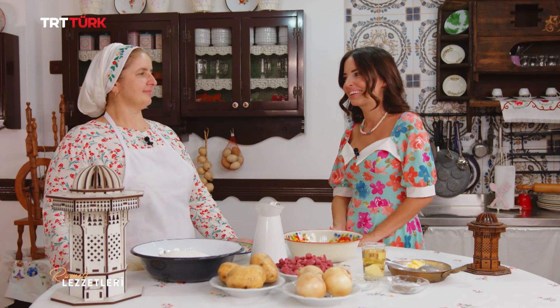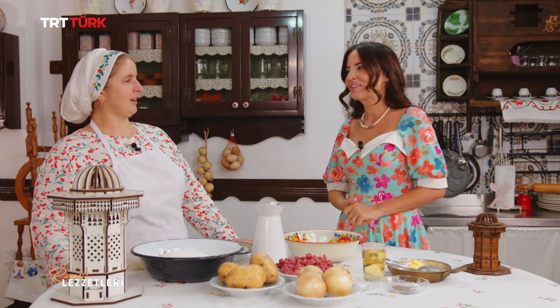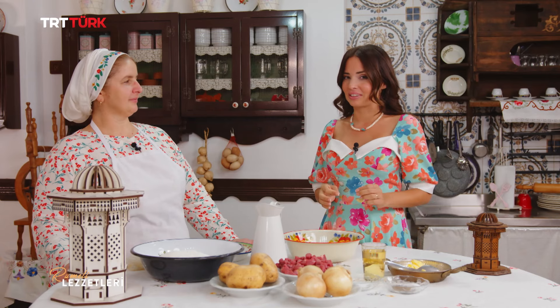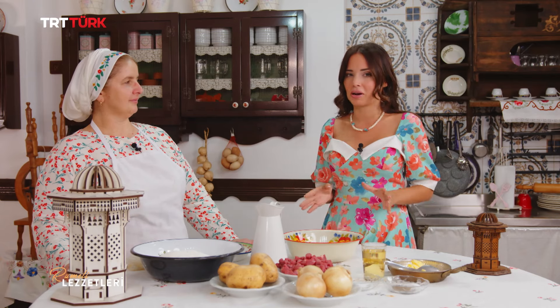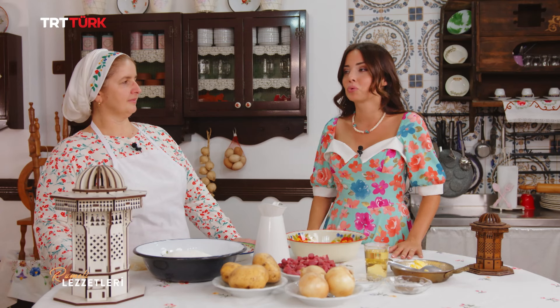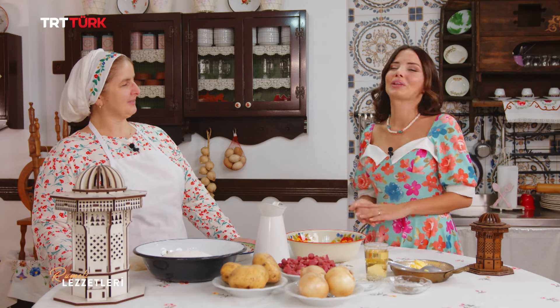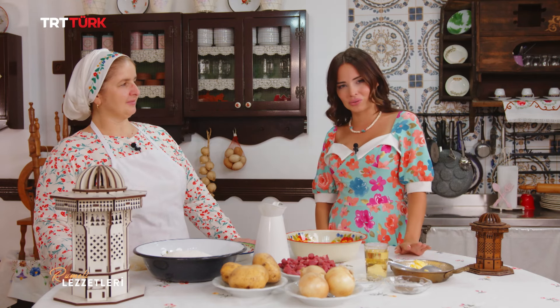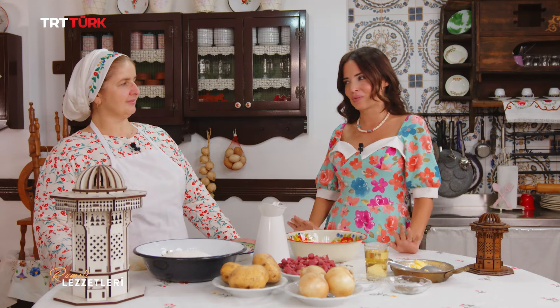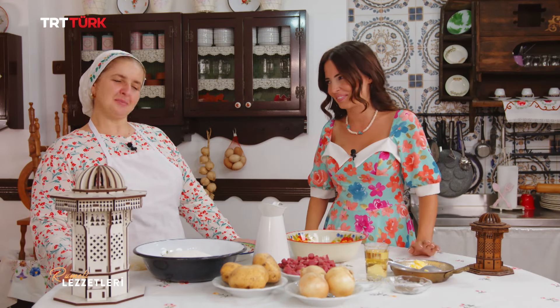Çok lezzetli oluyor ki yapan ablalarımız da çok hamarat oluyor. Bugün Saraybosna böreğini yapacağız ama bu börek bir başka. Genelde börekler patatesli, kıymalı, kuşbaşılı, ıspanaklı olabiliyor. Bu börek gül böreği şeklinde; burek. Bir de burecika dediğimiz bir böreğimiz var, o da çok güzel oluyor, yoğurtlusu oluyor. Burek en güzel böreğimiz diyebilirim. Gül böreğimiz burek yapımına başlayalım o zaman.